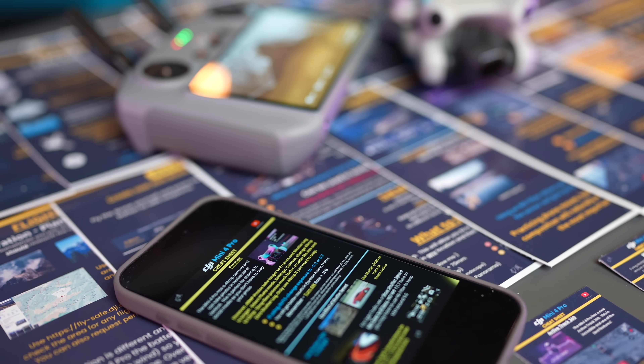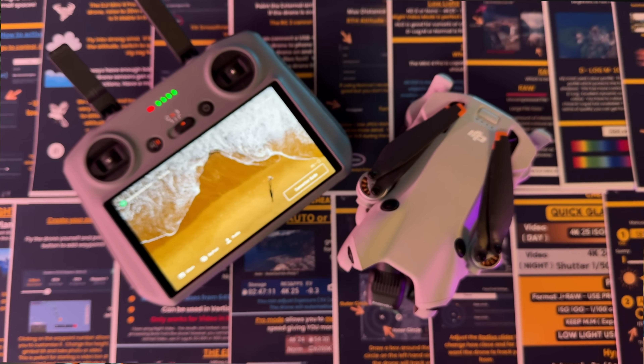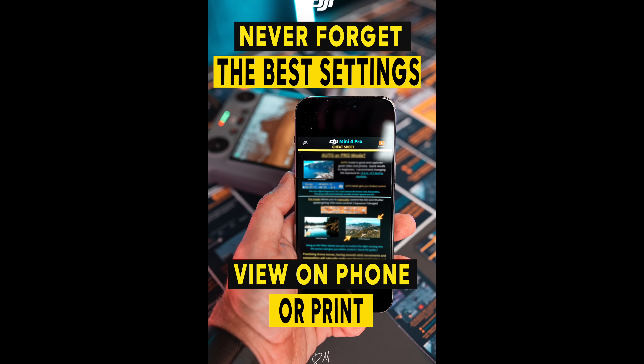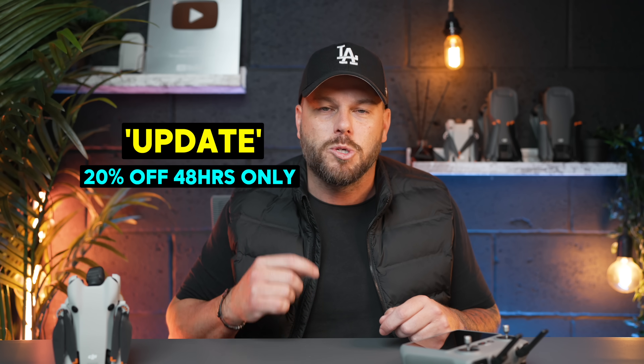Talking of settings — just for you guys watching this — I have just released on my website the Mini 4 Pro cheat sheets. I haven't officially announced these yet, but they are available and better than ever. You get 22 cheat sheets for the Mini 4 Pro, so if you forget all these key settings when you go fly, these will have them with you all the time. They're available on my website now, and just for you guys watching, if you enter the discount code 'update' you can get 20% off for the next 48 hours. These will be officially released in the next couple of weeks.